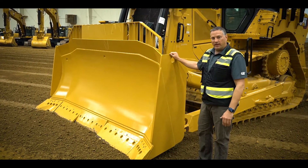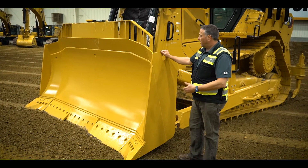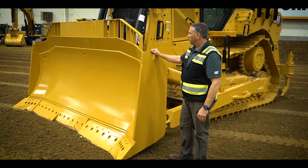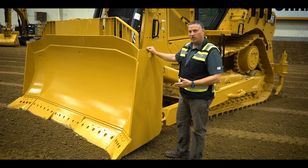SU blades, universal blades, LGP angle blade, LGP straight blade, and you've got special blades for landfill and wood chip — several different options on blades.